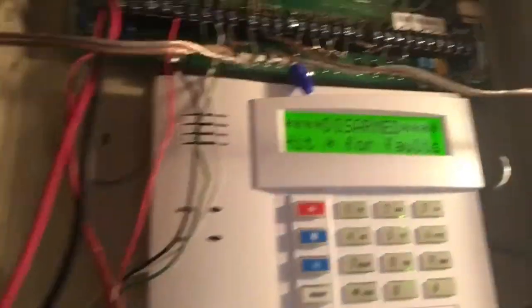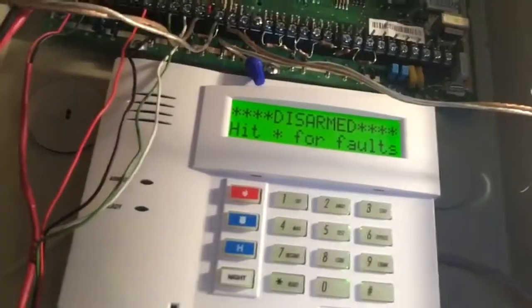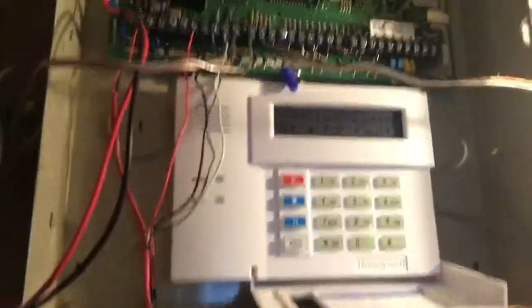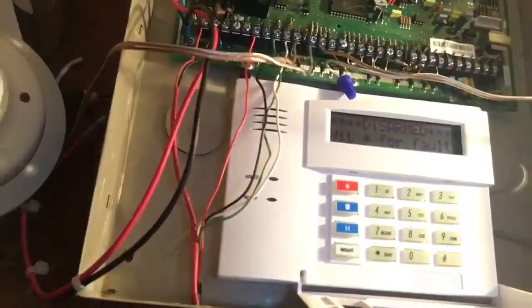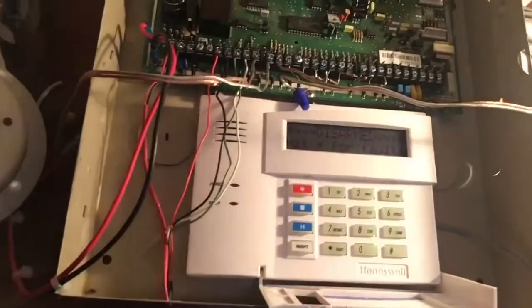Now we can go ahead and test to see if our contact works. As you can see, when I moved it away, it went into a fault. When I put the magnet back — it's a weird magnet — it's back to normal. So that's pretty much how you wire and program a simple wired contact to a Vista 128. If you have any comments or questions, be sure to leave them in the comments section and we'll be sure to get back to you. Thank you for watching.